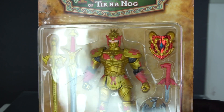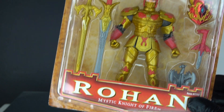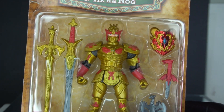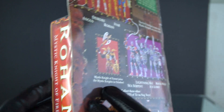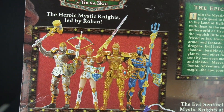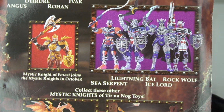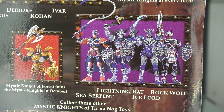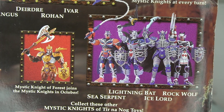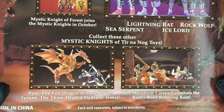They all come in a package similar to this. We have Rohan the Mystic Knight of Fire with all of his accessories. On the front we see the Mystic Knights of Tir Na Nog with the original four. The fifth figure comes in later, and on the back we have the villains they each had to fight in order to be awarded their armor.